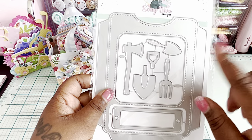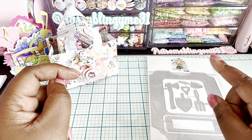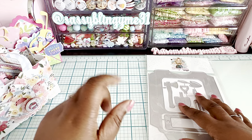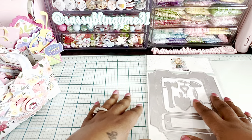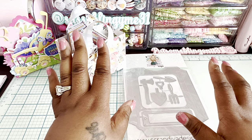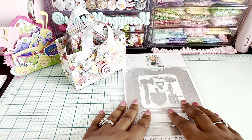Don't forget to use my coupon code NAT10 in all caps to save 10% on any of these items. Follow me on Instagram at Sassy Blingy Me 31. Have a great rest of your Sunday, good luck in the drawing, and please be 18 or older to participate. Thanks so much and I'll see you all very soon — bye!